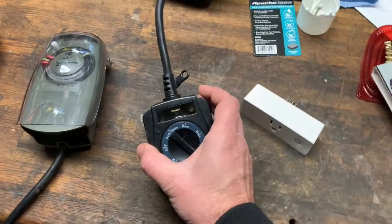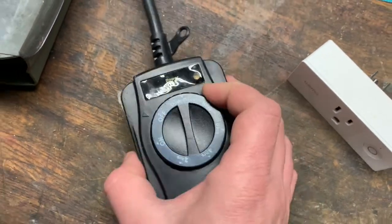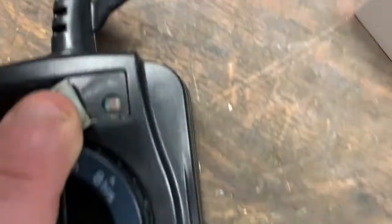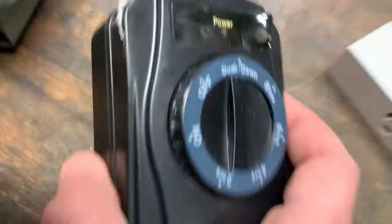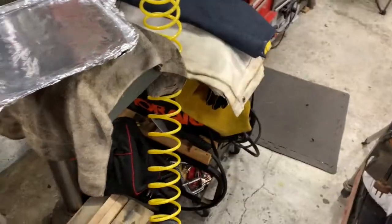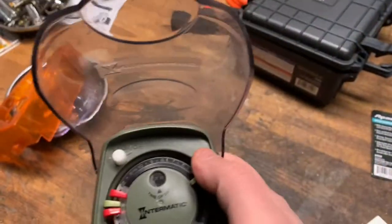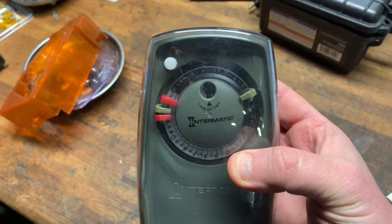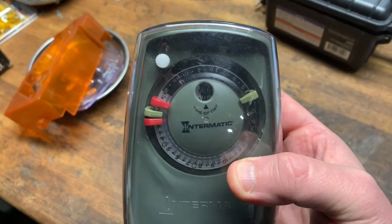I've had for years a couple of these things available at your local home store big box center. It's a controller with a photo cell, but there's a tragic flaw: water gets in behind the plastic, destroys the photo cell, and the whole unit becomes absolute crap. This other one is made by Intermatic — it's a timer, not a photo cell — and because daylight changes with the solar cycle, it's an unreliable pain.